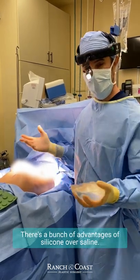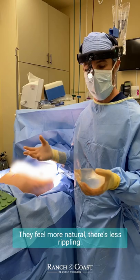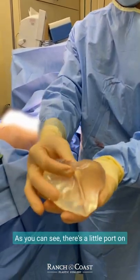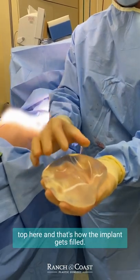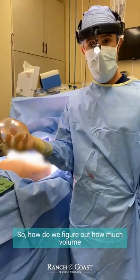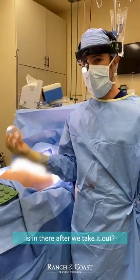There's a bunch of advantages of silicone over saline — they feel more natural and there's less rippling. Here's the saline implant we just took out. As you can see, there's a little port on top, and that's how the implant gets filled. You can take a saline implant and fill it to different amounts. So how do we figure out how much volume is in there after we take it out?